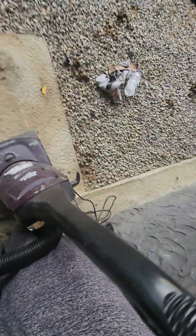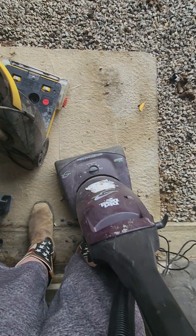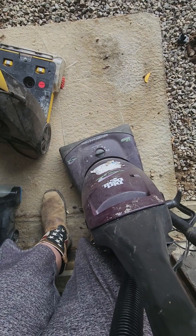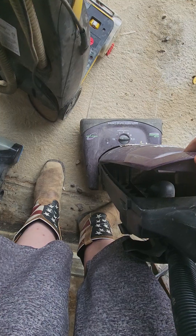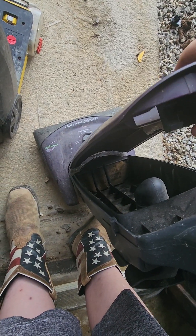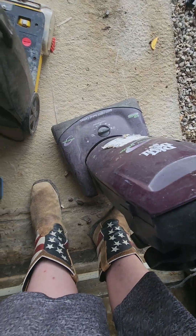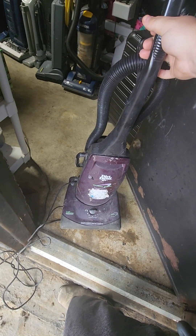Yep, this one does work. Death suction. Motor sounds pretty healthy in this. This one I think will be a stable machine — really just needs a cleaning and some maintaining. Other than that, it'll be good to go.